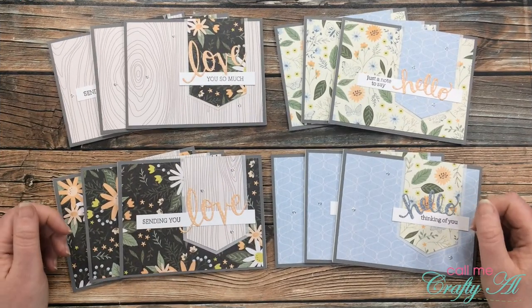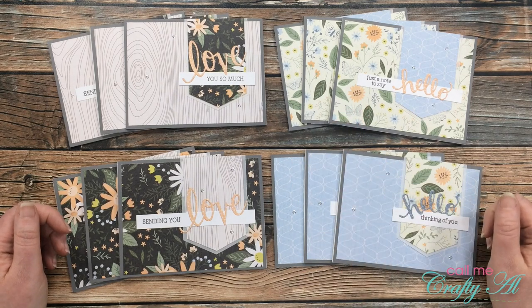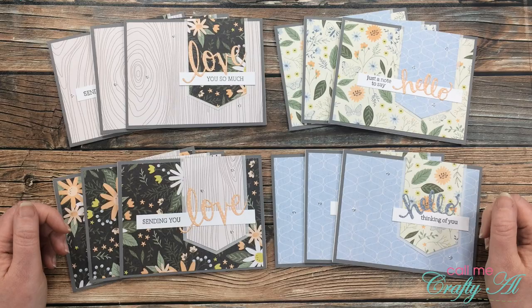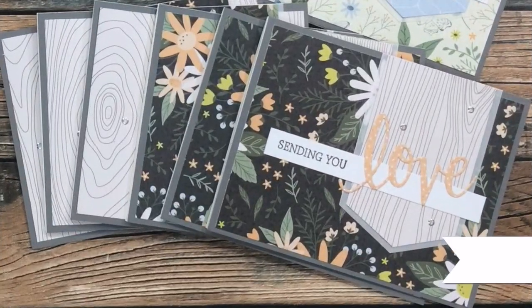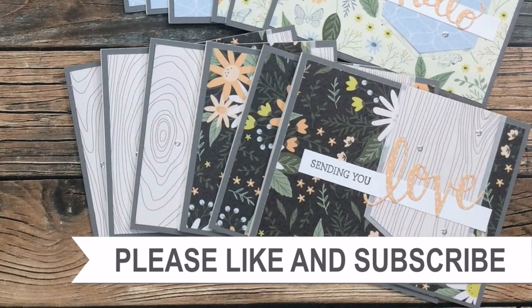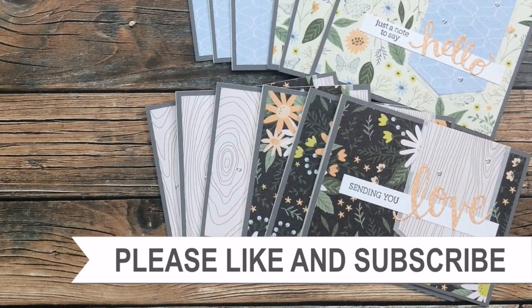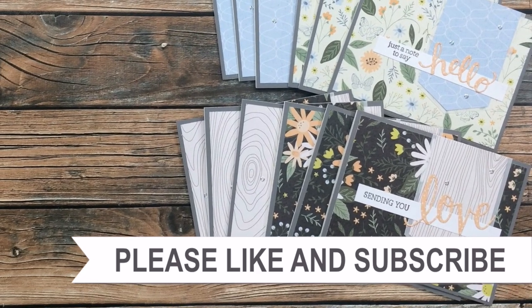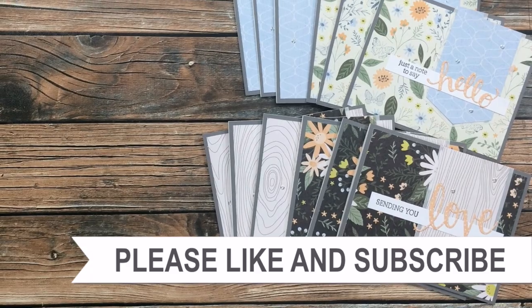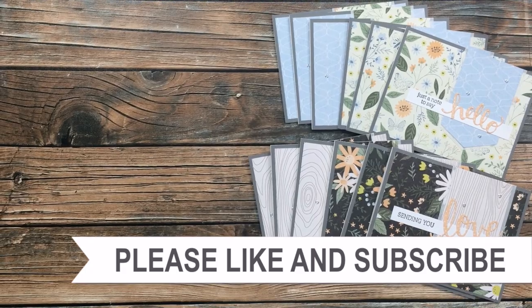I hope you enjoyed getting to see how I made today's cards. If you did, as always I appreciate a thumbs up. Until my next video, I hope you're all having a crafty day — bye bye! Thank you so much for watching all the way to the end. I hope you'll consider clicking on one of the videos or playlists I have linked above, and if you're interested in any of the products or tools I used today, I do have some links in the description box.